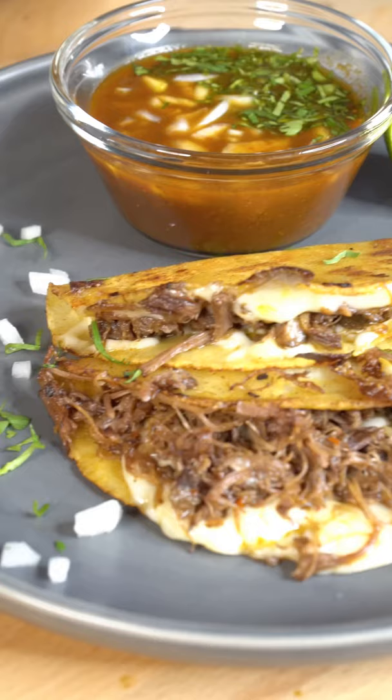Corn tortilla gets dipped into the pan. Add Oaxaca cheese, shredded goat, and a little bit more love. Now fold it in half. I like a little lime juice in the consommé and now we have the final product.